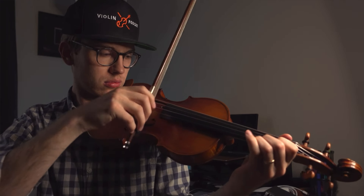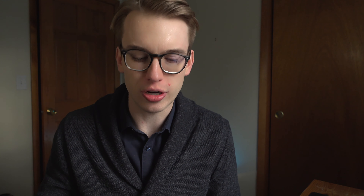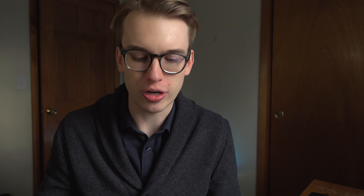I'm going to let you know why in a moment, because even though these are very interesting strings by Thomastik, they have some pros but also some cons. Let's talk about the pros first. The pros are that they are very quick, very responsive, and very balanced from the G string all the way up to the E string.